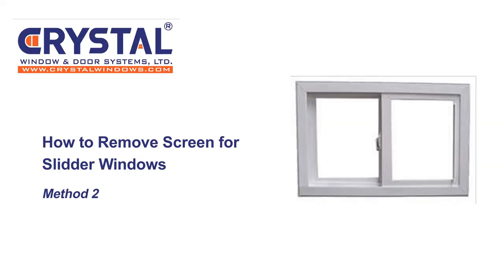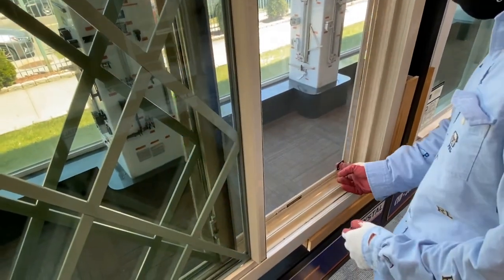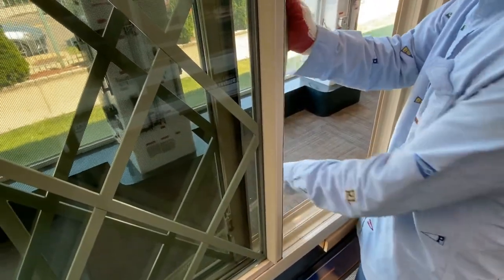Method two for removing larger slider window screens. To remove the screen, open the window and lift one corner of the screen up and push out until it's free.